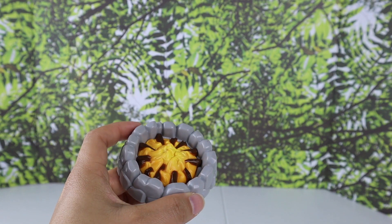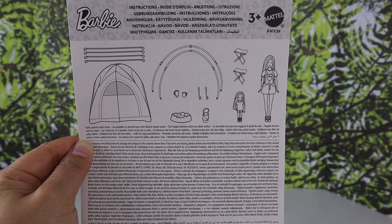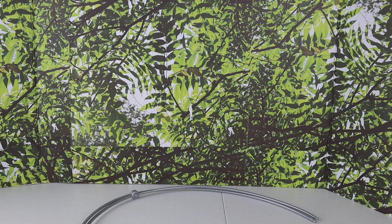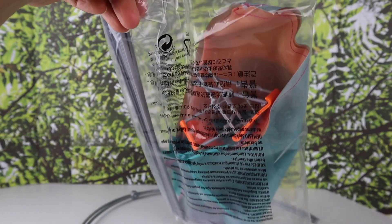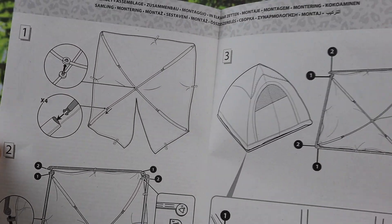Next let's do the tent. I'm going to show this paper first — it shows the tent, the two dolls, and what it should come with. Here's my bag that has all the stuff in it. The pieces have numbers on them, which makes it really easy to assemble.